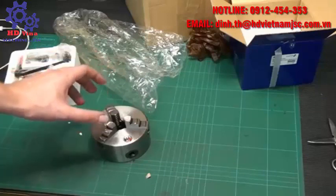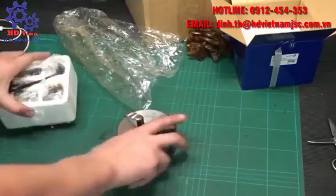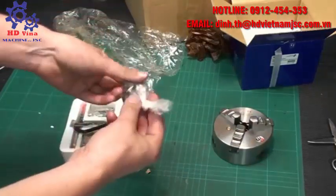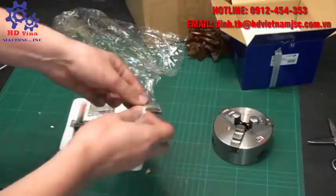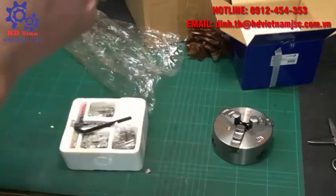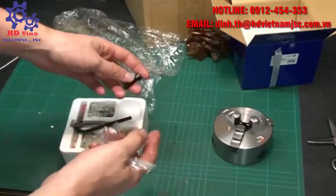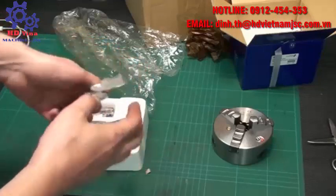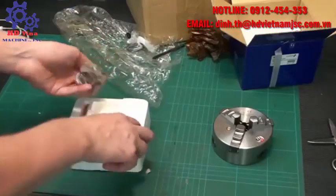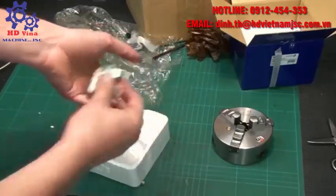What we are going to talk about today is this El Cheapo 3-jaw chuck. It comes with a bag of crap — some screws. It says 8.8 grade, but I think they are cheese grade. High-quality Allen wrench. And the external jaws. We'll take a look at those later.